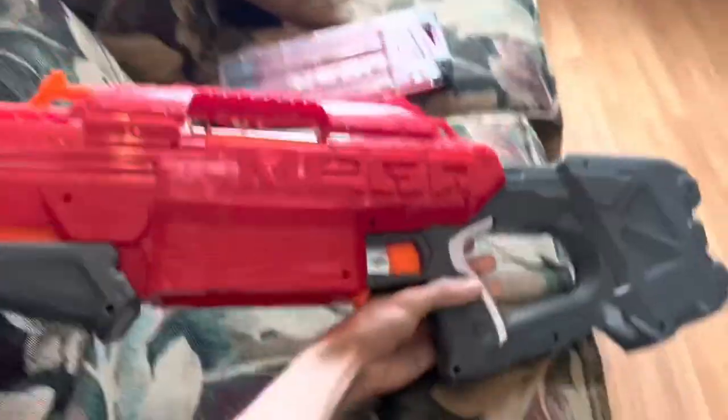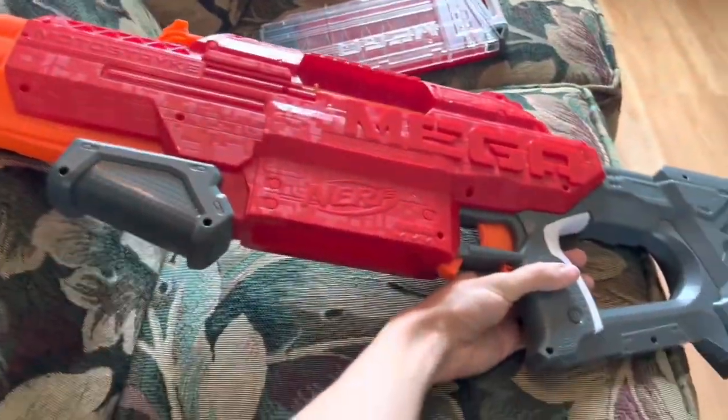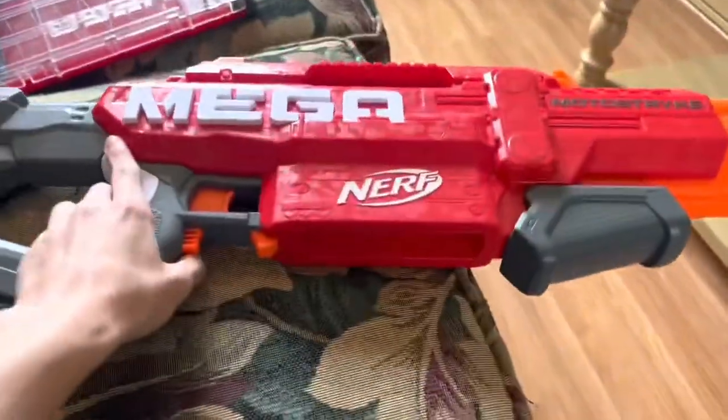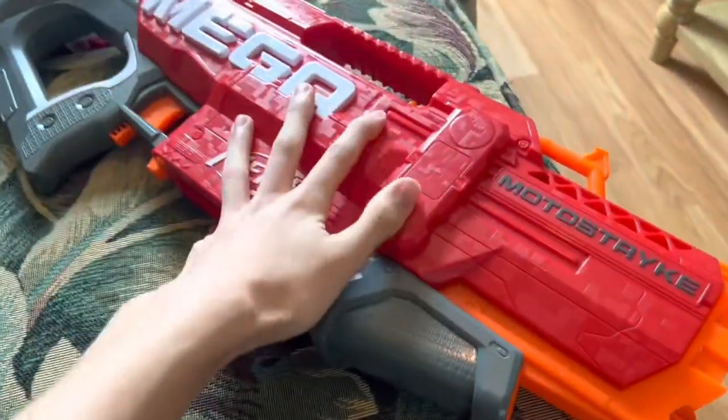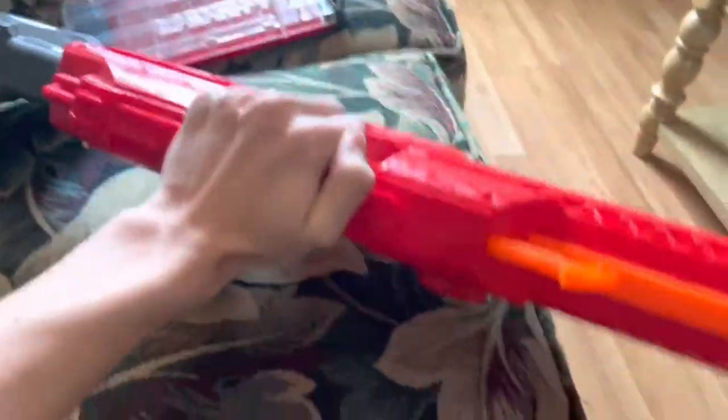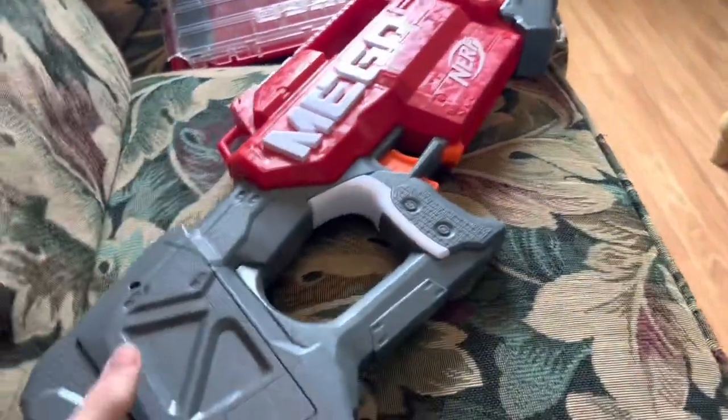First off, just the look of this — from both sides, even. Even without the paint on the other side, this blaster looks absolutely beautiful. It is a wonderful looking blaster. The flywheels are so thick that they're coming out of the shell on only one side, so it is a bit asymmetrical. But it doesn't really impede how this thing looks.